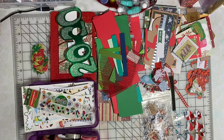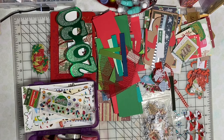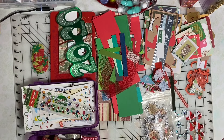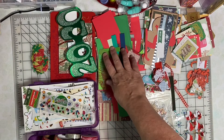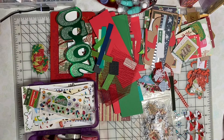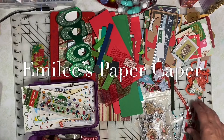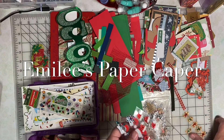This is the October Hop for the Love of Crafting and Sharing. Our theme this month is kits. I've created a kit for my 2020 December Daily Album using miscellaneous scraps and Christmas themed ephemera in my stash. I'm Emily and you've found Emily's Paper Caper, where we're all about scrapping our stash and getting some pages done.